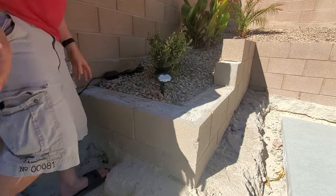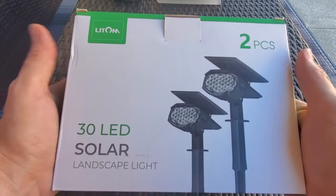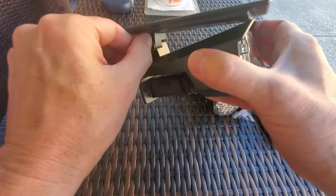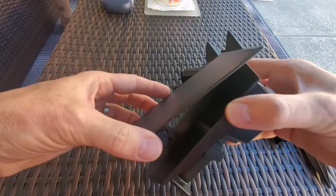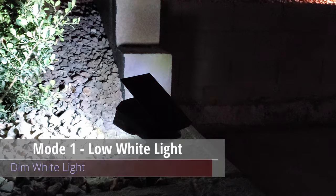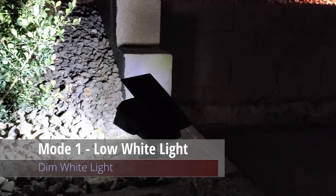We'll be placing these lights in three different locations to test how well they light up certain areas. On the back of the light is a button that changes the light modes. Out of the box, these lights are set to off. Press the button and this is mode one — low white light, which is dim white light.